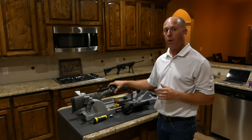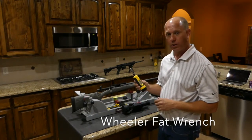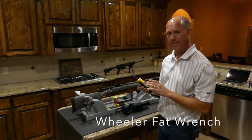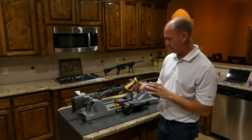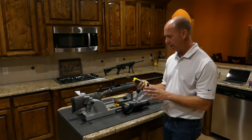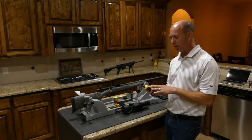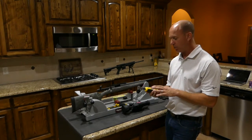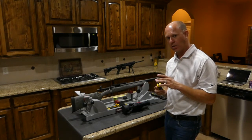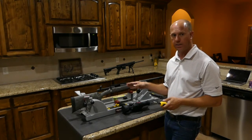We really only need a couple of tools for this installation. We need a good quality torque wrench, one that measures inch pounds — not foot pounds. This is a Wheeler. They make a bunch of scope and rifle gunsmithing equipment that's relatively inexpensive. The Wheeler kit comes with a half-inch socket, which is the most common socket size when working with scope bases.